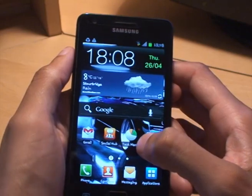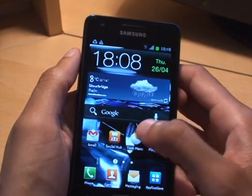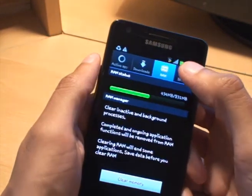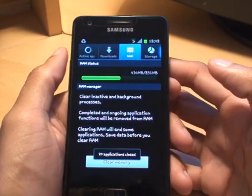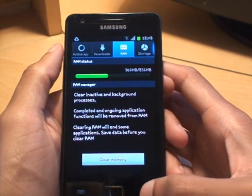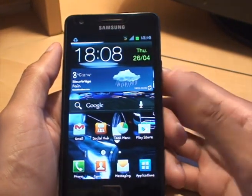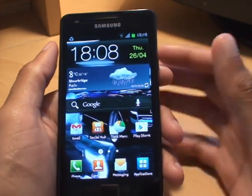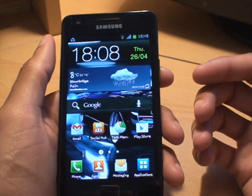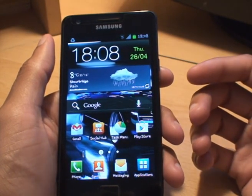Every now and again, go into task manager and even if it says nothing is running, go into the RAM, clear the memory — you can see it says 20 applications closed even though there's nothing listed under active applications. Just do that periodically because it will free up battery power, as the phone won't be trying to run all those applications in the background.